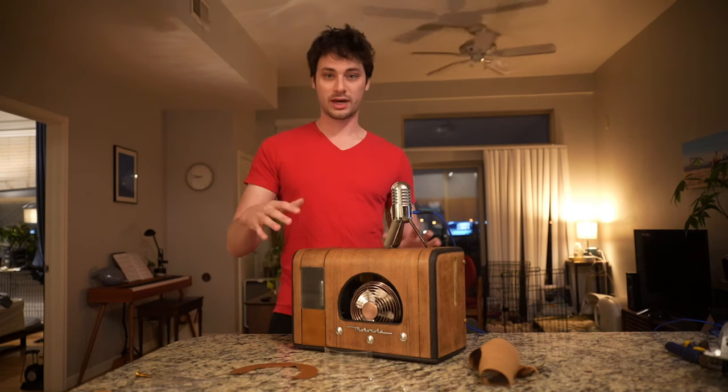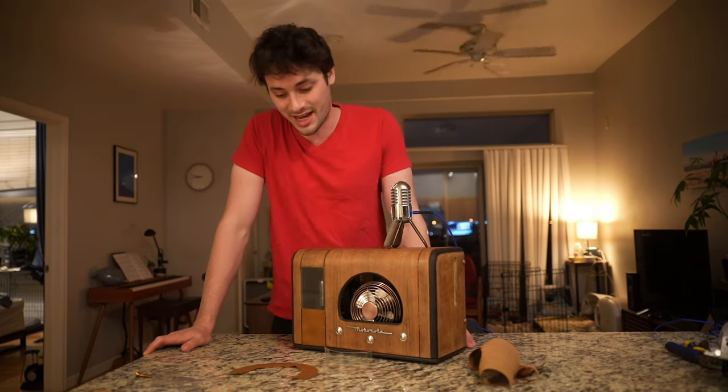We're on the home stretch — after that I'll do some beauty shots and then we'll check the thermals to see how bad they are.